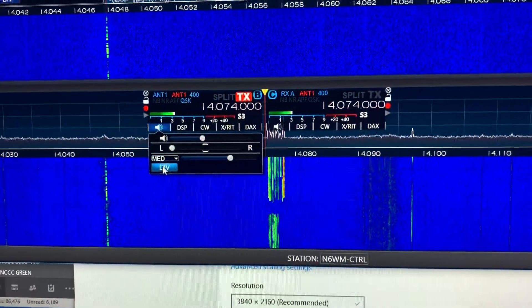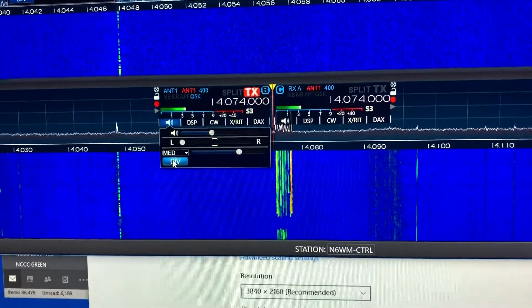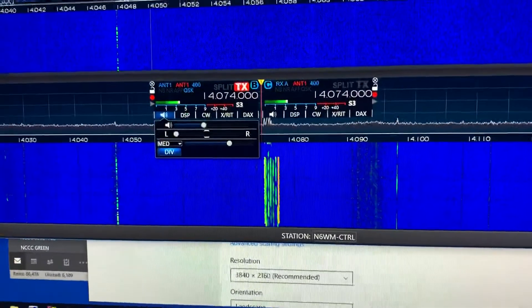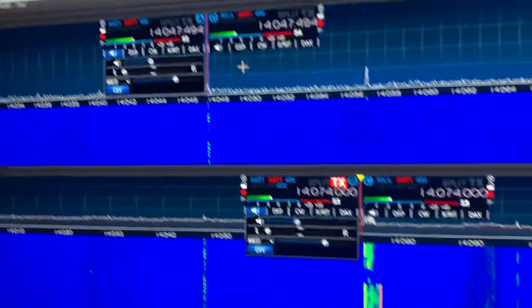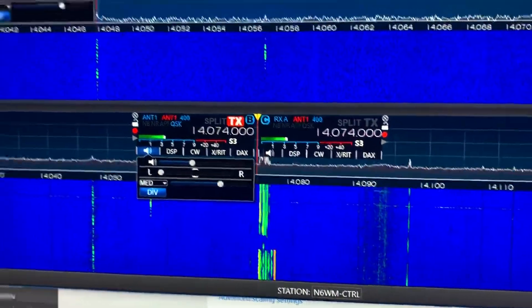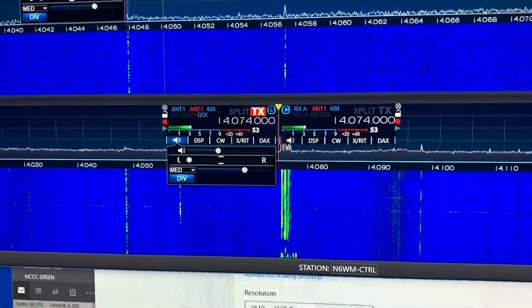Now you've got the diversity slice opened up. Both are set up now, both on antenna one which is a stepper, and RXA which is a listening loop in this shack. That's how it's done.